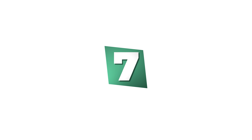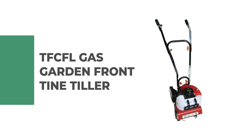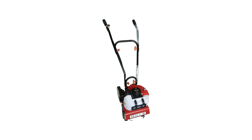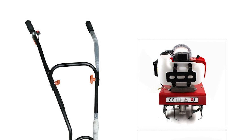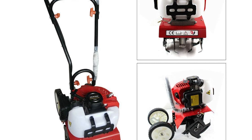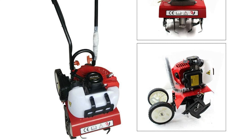Number seven: TFCFL gas garden front tine tiller. This front tine tiller is a powerful heavy-duty garden tool that can be used to till the soil of your garden for planting. It has a 52 cubic centimeters high-powered engine that can dig up hard and compact soil with ease. It has two sturdy wheels that allow you to easily maneuver over uneven terrain.